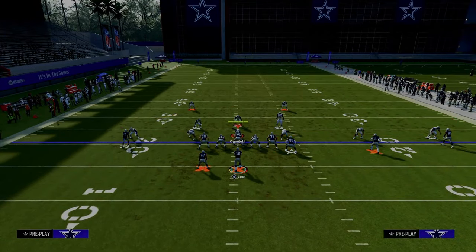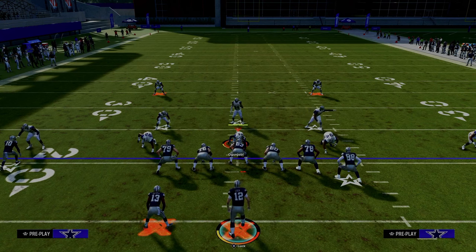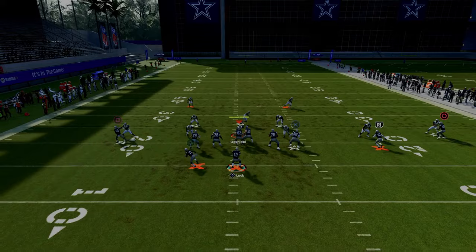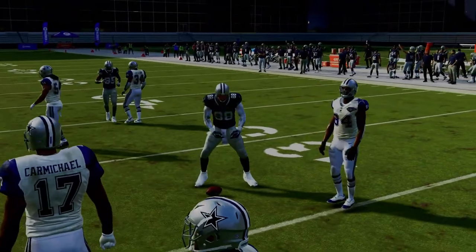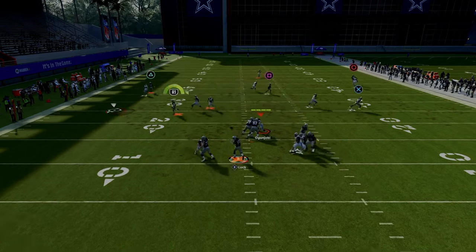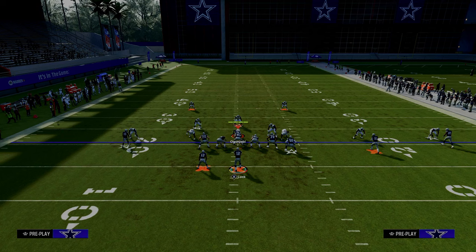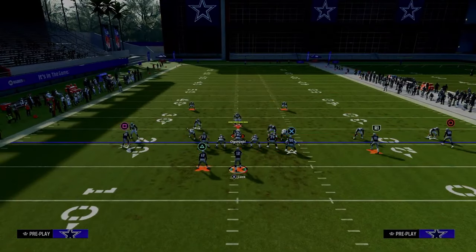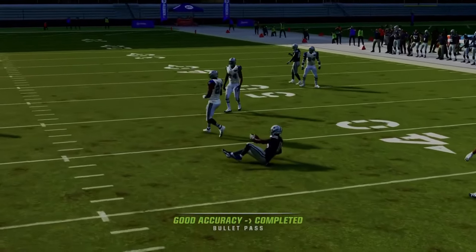These routes funnel them into certain adjustments — one of those being they have to have safety help. When they have to commit safety help, they can't play underneath routes. So your little whip route underneath is super good against man coverage, your drag route is also very good this year, and the post route is another option. If they user the tight end whip route, we have that chess match in the middle where we throw the post right over the middle — a very nice man-beating route. This play art does a really good job of attacking man coverage.